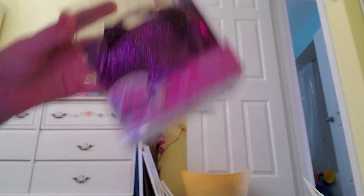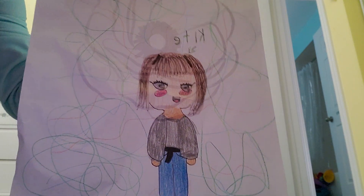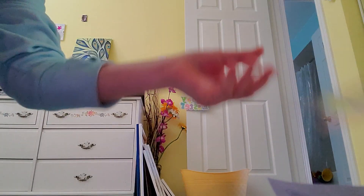Before we get started, I want to show you guys some fan art that some of my subscribers have made for me. I have this one — they drew me. And I have two more, this one, and one more, this one.